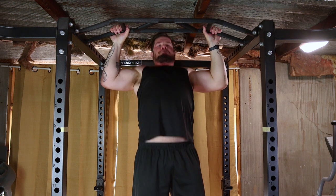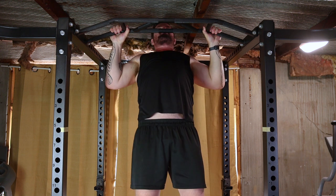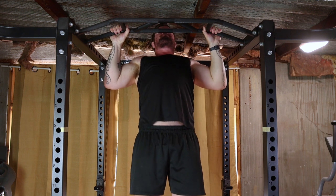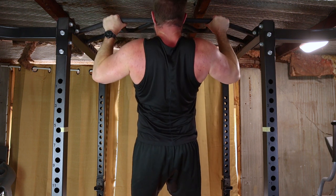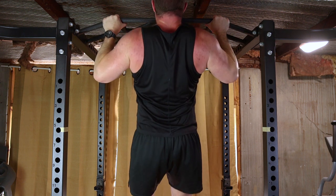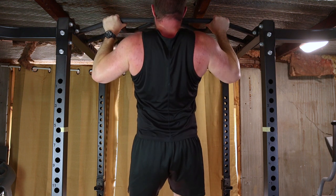Squeeze your shoulder blades together and pull your chest towards the bar. Focus on using your back muscles and arms rather than relying solely on your biceps. Pull yourself up until your chin clears the bar, keep your body straight — no swinging or kicking. This ensures you're getting the full range of motion and engaging the right muscles.